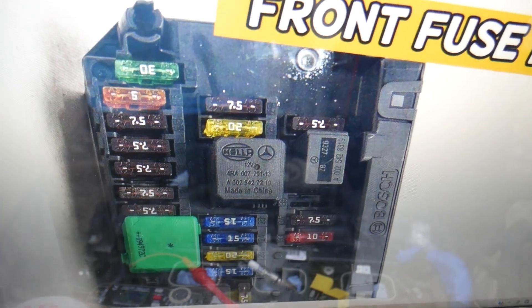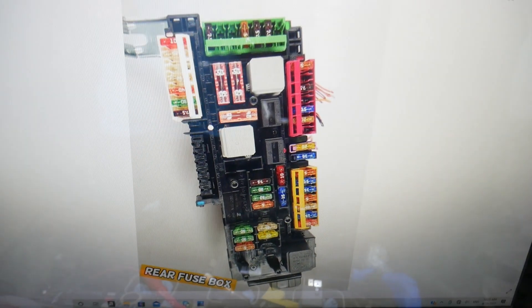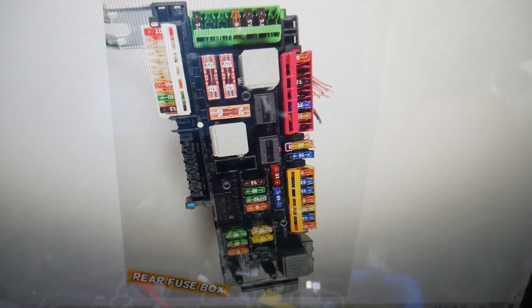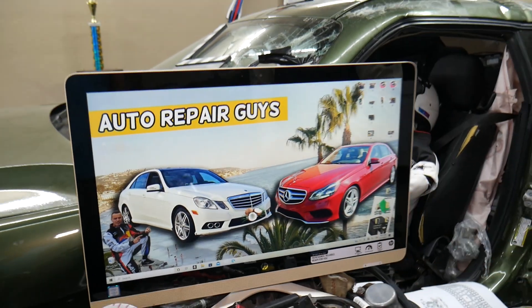Then you need to open the trunk. Once you do that, you have a fuse box under this cover. Open it and you'll find the main trunk fuse box with a layout like this one. You need to check fuse number 65 — located in the very corner right here. Hopefully this video will be helpful. Thank you for watching — see you guys next time.